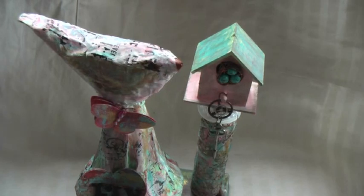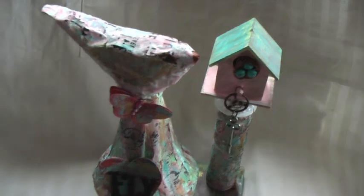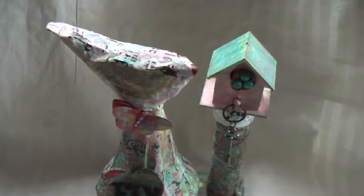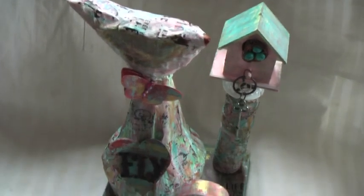Hello everyone, this is a quick video to show you an installation that I've made. There are actually two installations and I'll show you the other one if there's time and running space in this video.